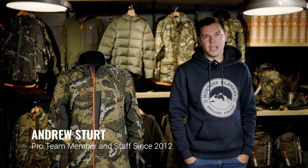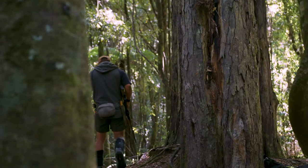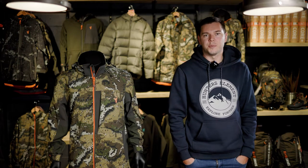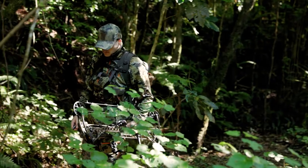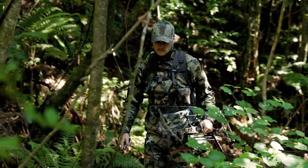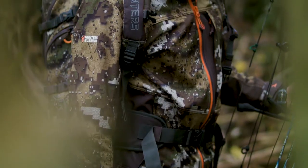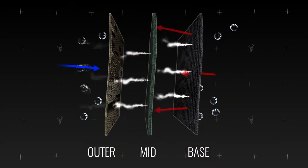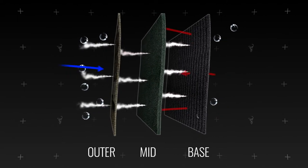Mid layers are a key element to the layering system. The ability to transfer moisture and insulate make a world of difference to a comfortable hunt, no matter if you're clocking up big kilometres or just glassing for most of the day. We call it a mid layer because when wearing a full layering system it goes between our base layer and our barrier layer. Its primary function is to provide insulation and allow you to adjust your body's temperature depending on the conditions.